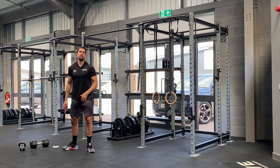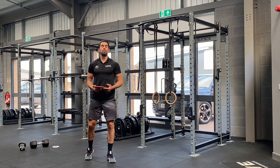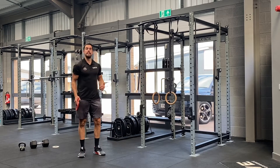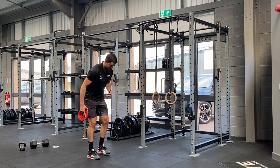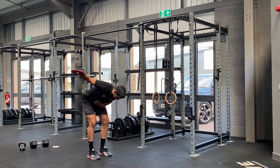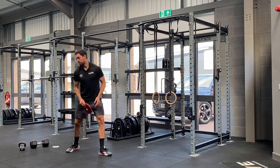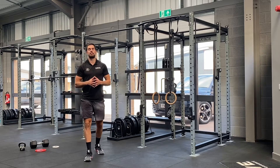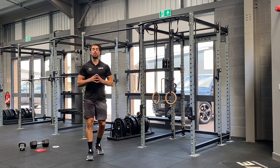Then your last exercise, either a single or a double bent-over reverse fly. In this case, I'm going to do a single, so I'm going to go 10 reps per arm. Hinge over with a nice straight back, squeezing the shoulder blades together as I raise the dumbbell up — 10 reps per side. So 15 minutes, hit those four exercises, as many quality rounds as you can get.